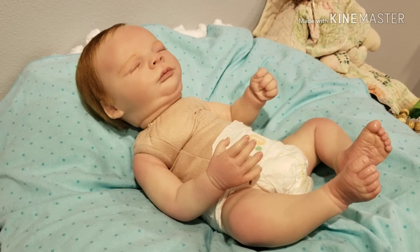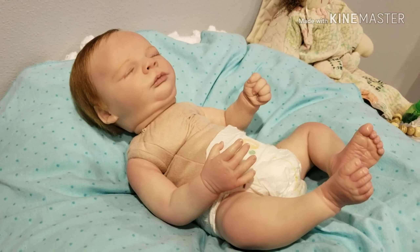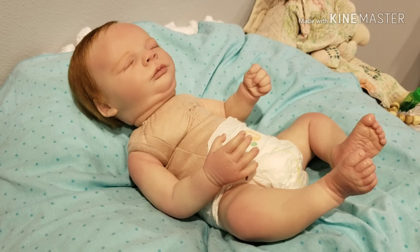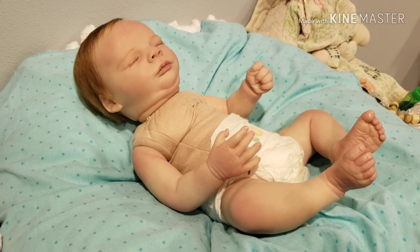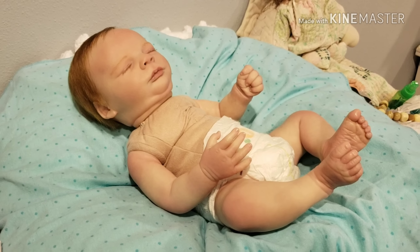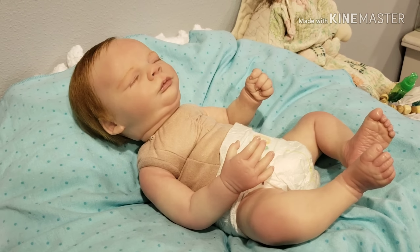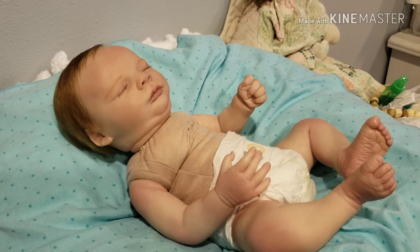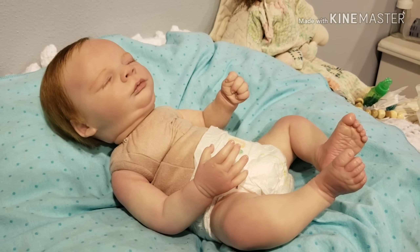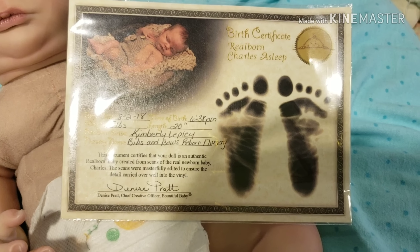You can email me — I'll put my email in the description box so it'll be easy to see. Just email me there and we'll go from there. He'll come in a large flat rate shipping box with a sweet box opening. He is adorable so snatch him up — you're not going to find a rooted baby for this price very often.